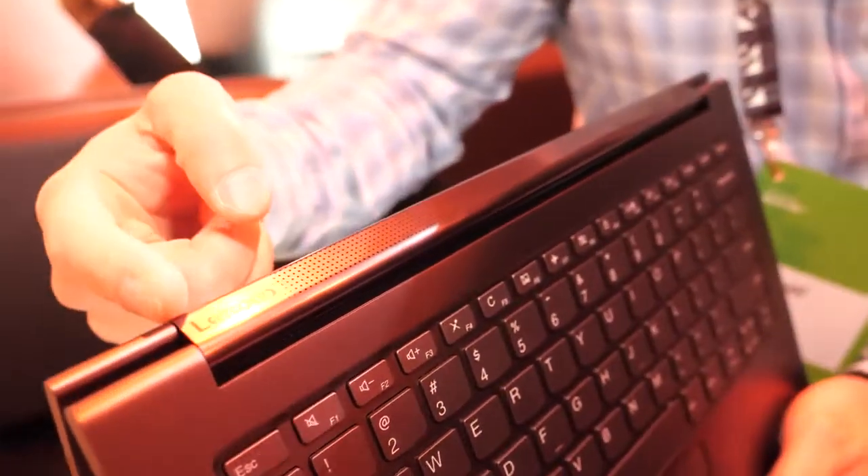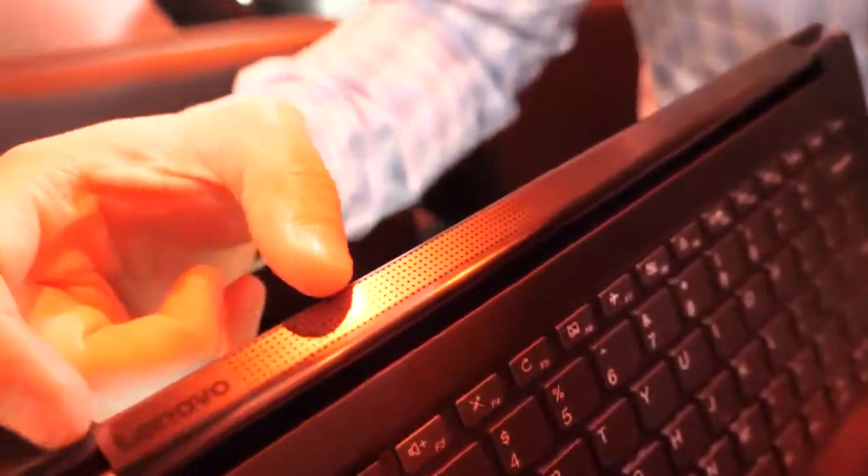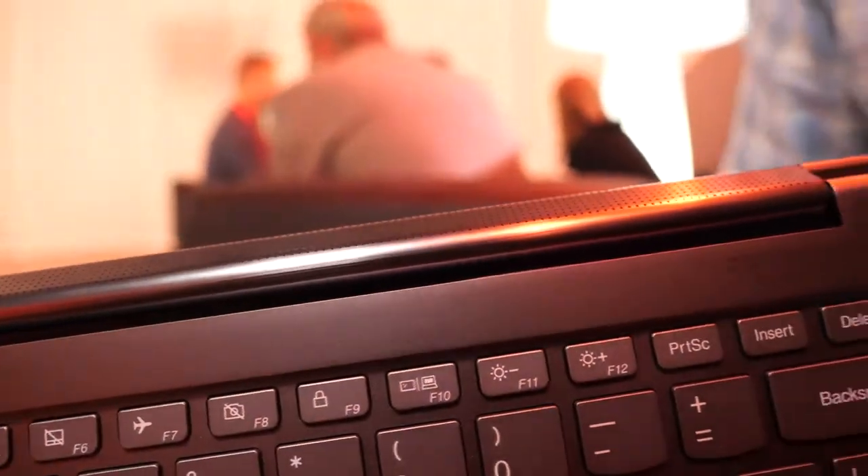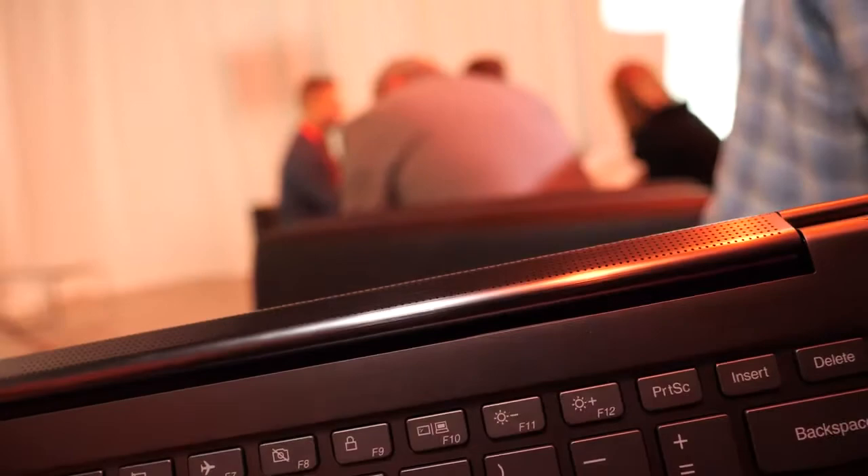For this generation we've remastered the hinge so you have a one-piece hinge now instead of a separate two-piece hinge, so it's all nice and aesthetically pleasing.